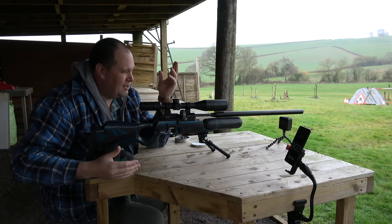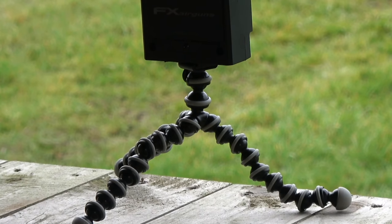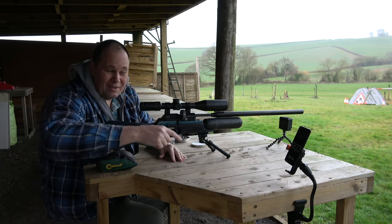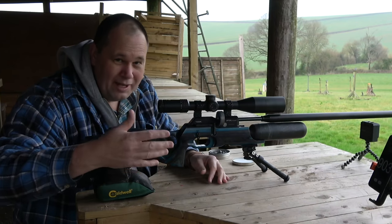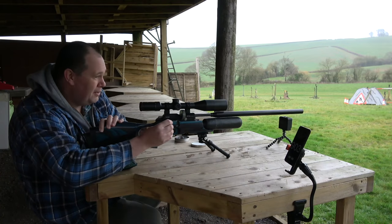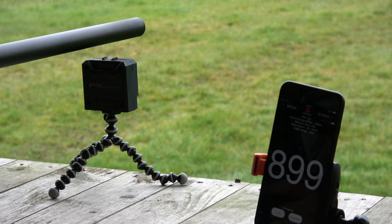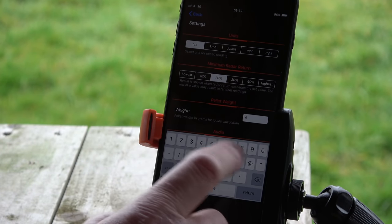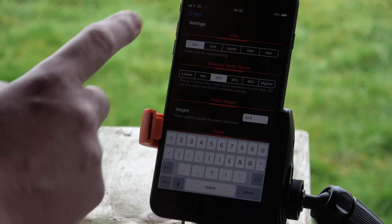I've adapted my setup already. The little tripod leg on the bottom doesn't come with it — that's a Joby mount you can pick up for a few pounds off Amazon. The phone holder I'm using is just for filming today; you can prop your phone up however you want, of course. It really is just such a simple system. When changing between calibres, you only need to change the pellet weight if you want the display to show the joules output when shooting.